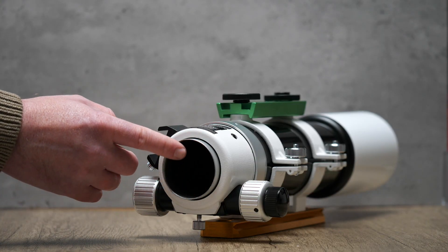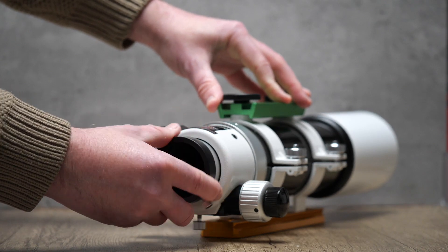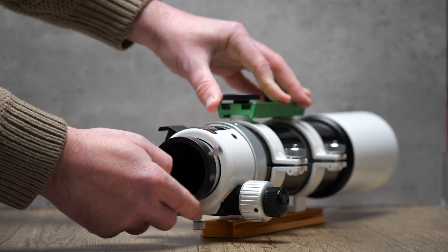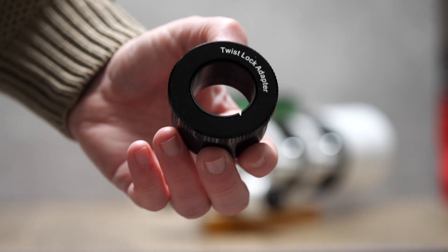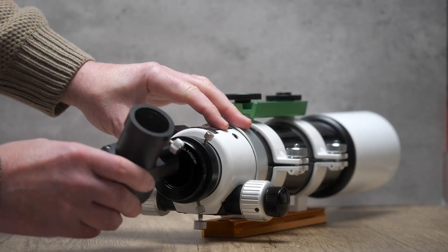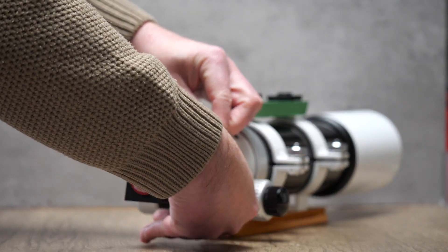Because the back end of the scope has a larger opening than I need, I'll have to use a couple of adapters to get the Lunt Wedge to fit properly. I'll pop in a two inch compression ring adapter which screws directly onto the M54 thread of the scope. This allows me to then use a two inch to one-and-a-quarter inch adapter to be securely fastened to my refractor. From there I'll slot the Lunt Solar Wedge into the adapter and fasten it down for imaging.